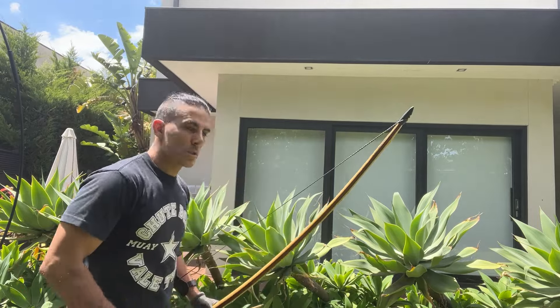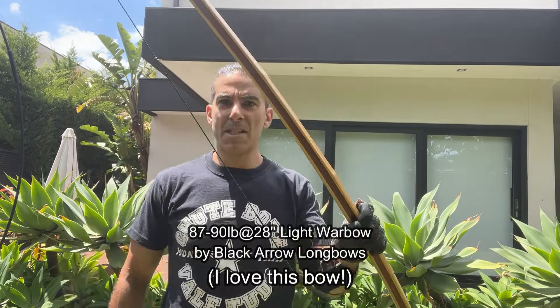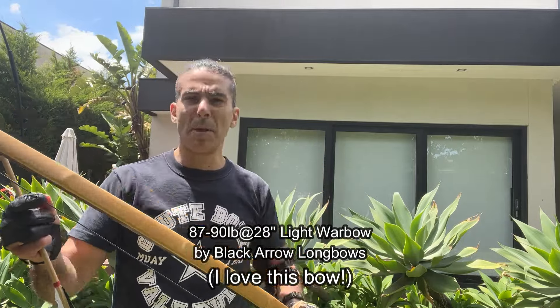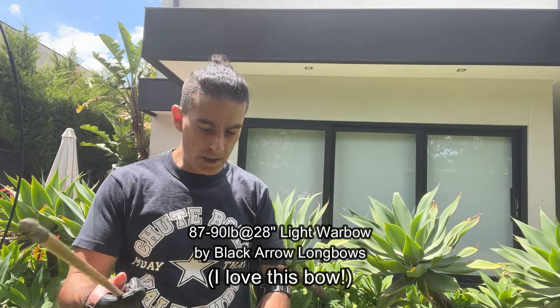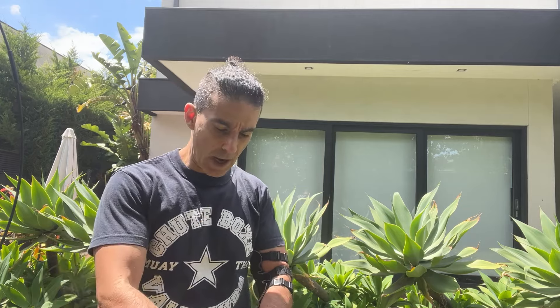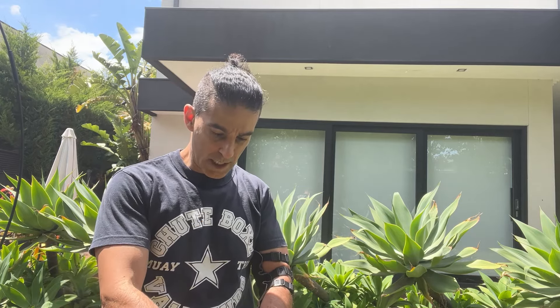Let's hit up the 90-pound bow and see how we go with that one. Just another six arrows — 87 to 90 pounds. Probably because it's a little bit warm today, this one is probably drawing a little bit closer to 87 pounds than 90. But I'll try to draw it a little bit over the 28-inch mark just to get it to 90 pounds for today's purposes.